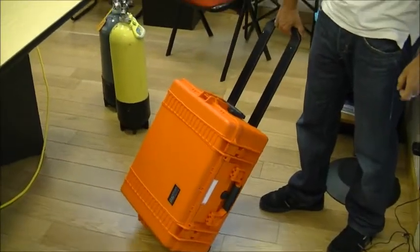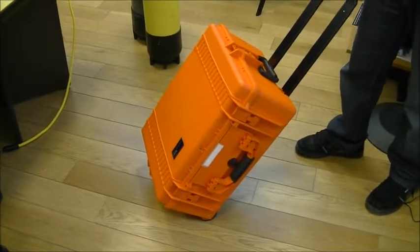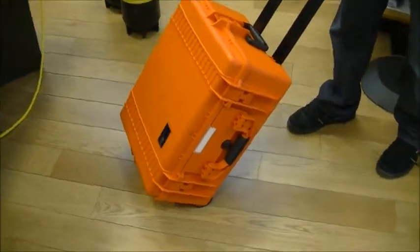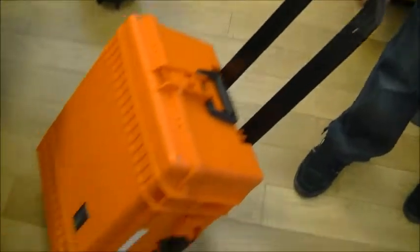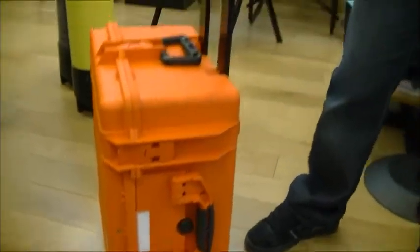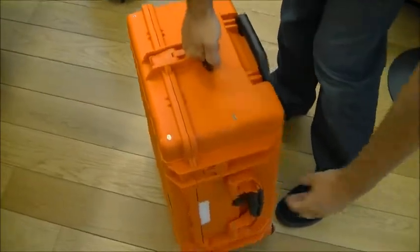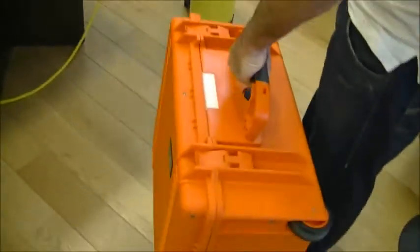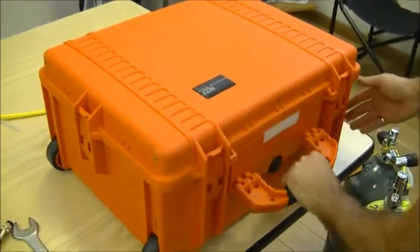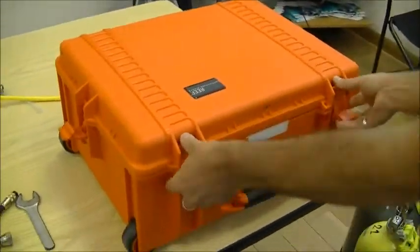We are going to describe the main features of the ACM. The ACM is contained in a shockproof wheeled case for easy transportation. You have a long handle you can retract, and two different ways of handling. You have four locking systems: two on the side and two on the front.